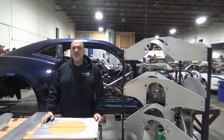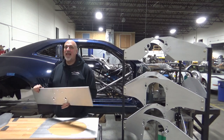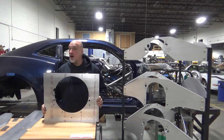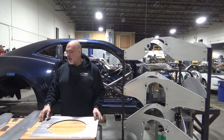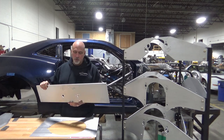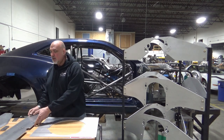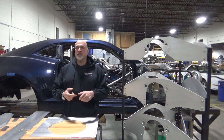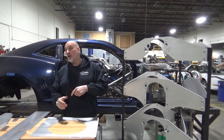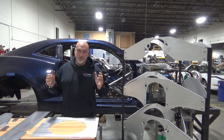Today I wanted to go over some of our motor plates and mid plates. A lot of people don't know that we do blank motor plates and blank mid plates for cars and chassis cars. This right here is a blank motor plate for a small block Ford with a timing chain cover. We also make blanks for small block Chevy, big block Chevy, LS, small block Ford, big block Ford, small block Ford with a belt drive, big block Ford with a belt drive. We've got them all.